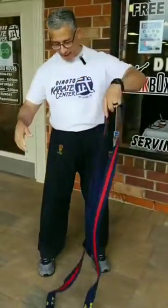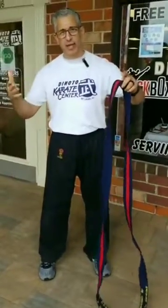So for those of you new students out there, we're talking about how to tie a belt. This is how you tie a belt. It's a little complicated at first, but that's your challenge. You have until you get to your black belt to get this right.